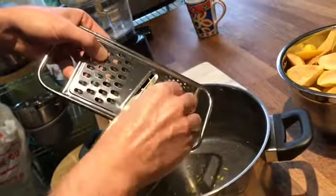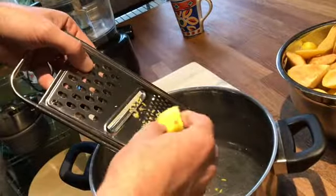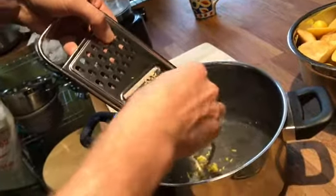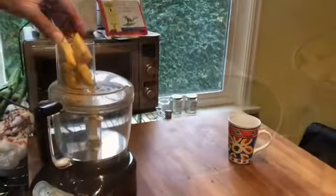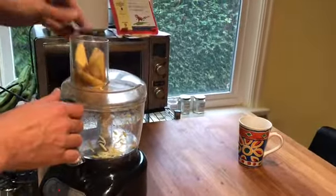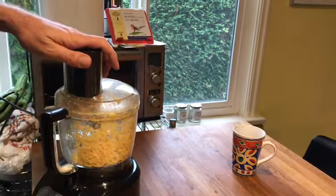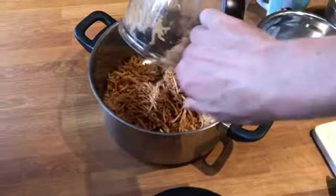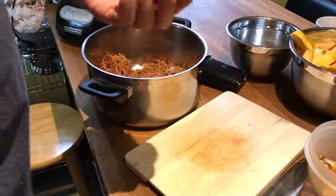It doesn't have to be pretty — just remove the big chunks of the skin so that it's not as rough and it doesn't pile on in chunks. I have to do this a few more times. We are also going to add some lemon zest.